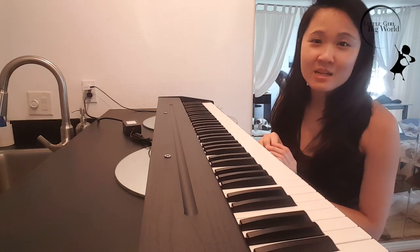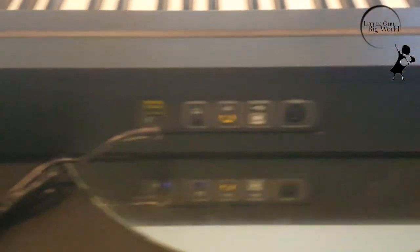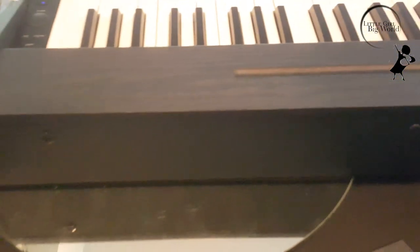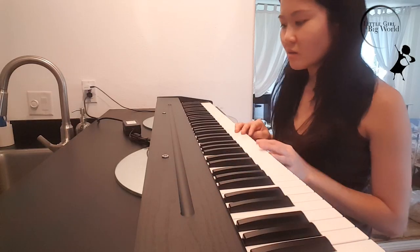Hi everyone, it's Cece, and today I am reviewing the Sew It My Piano that I got on Amazon. It's very portable. I like how nice and clean the whole model looks.